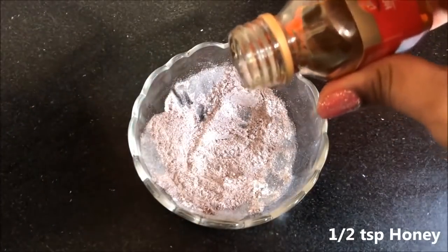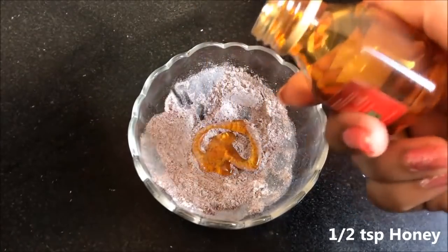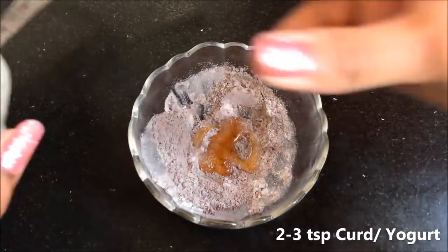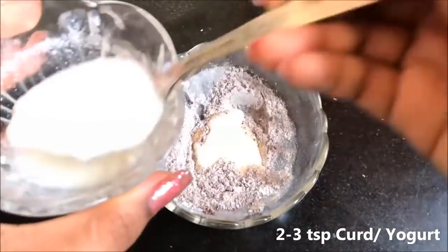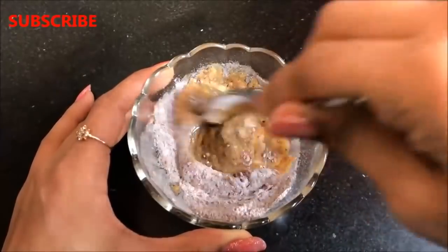After mixing both dry ingredients, add 1 teaspoon honey, and then lastly add 2 to 3 teaspoons curd or yogurt. Mix everything really well to make a smooth, lump-free mixture.